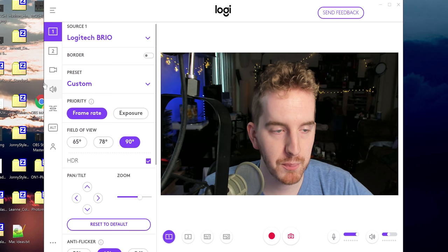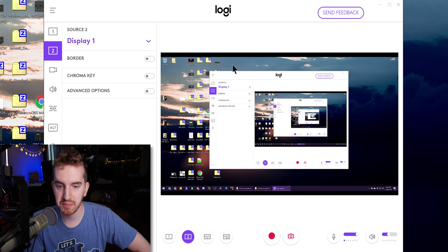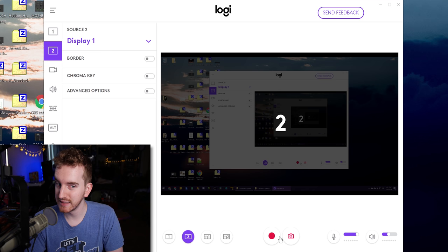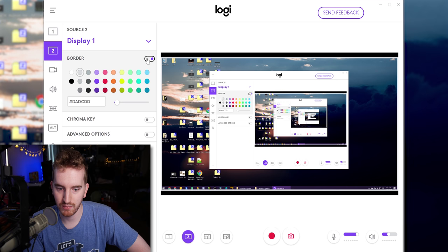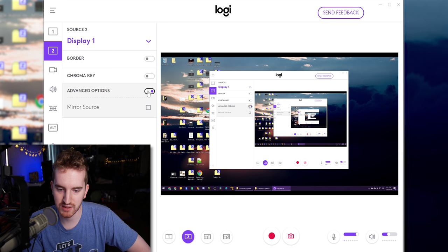We'll touch on that in a minute, but you have the option to manage multiple sources. For source two, I have set up my primary monitor display as if I was recording tutorials. If I take a screenshot of that, it's still 3200 by 1800, not my monitor's resolution, and still super compressed. Really bizarre. For a display source, you have the options of a border — though since my monitor is wider than 16:9, it doesn't actually let me put the border up in the letterbox. It just puts it over the video feed. Also chroma keying, or under advanced options, mirroring again.